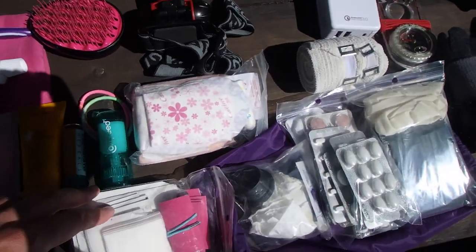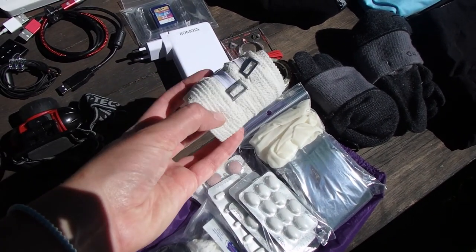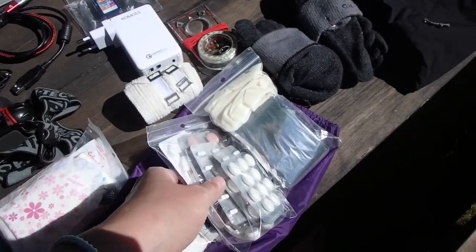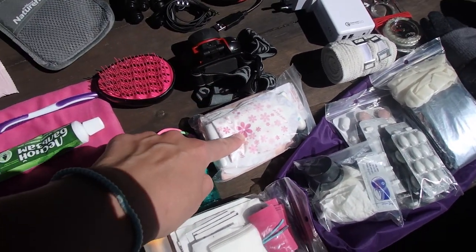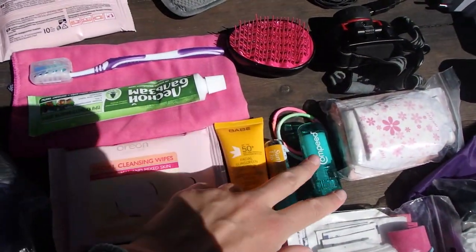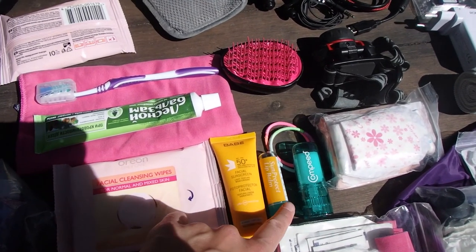Down below is my medical pack: emergency blankets, a pair of latex gloves, bandages for my knees or ankles, magnesium, allergy pills, and some painkillers, plus a pack of ointments. I also have a feminine hygiene pack, wound treatment, and athletic tape — which I'll use for blister prevention and treatment, and also to tape my knees if needed since I sometimes have knee problems. I've also got a Compeed anti-blister stick, sunscreen, and sun-protect lip balm.